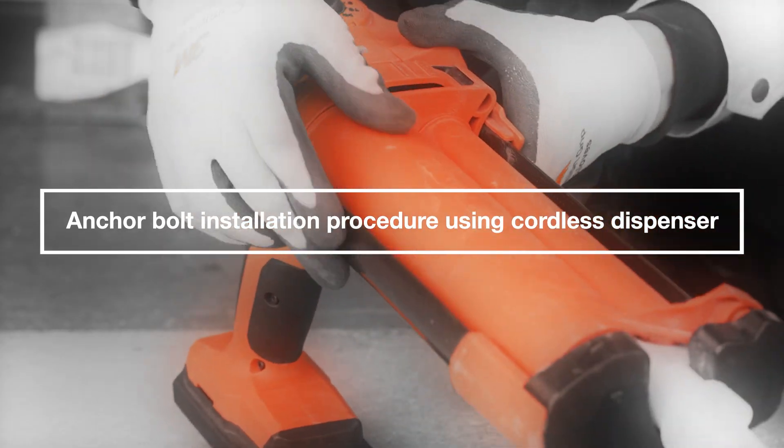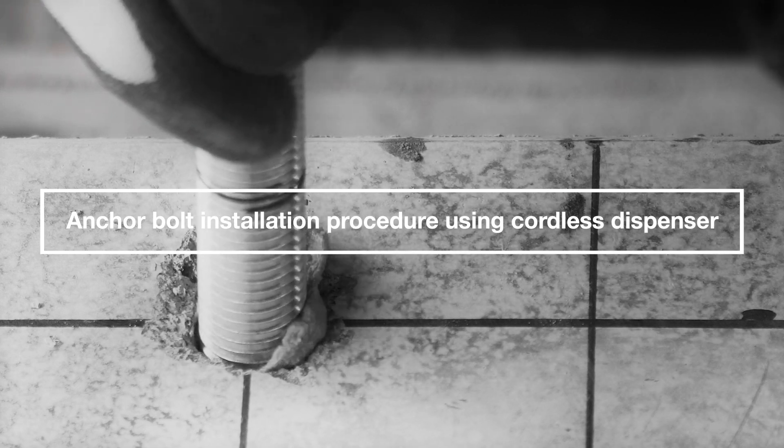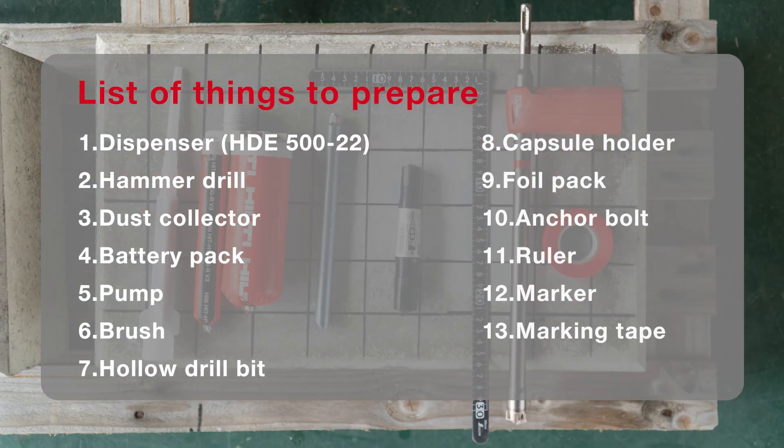Hi, in this video we will show you how to use a cordless dispenser to install the chemical anchor. We will be using the following tools for the installation.